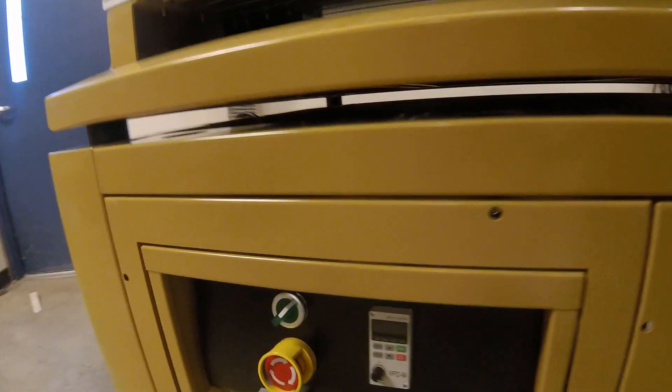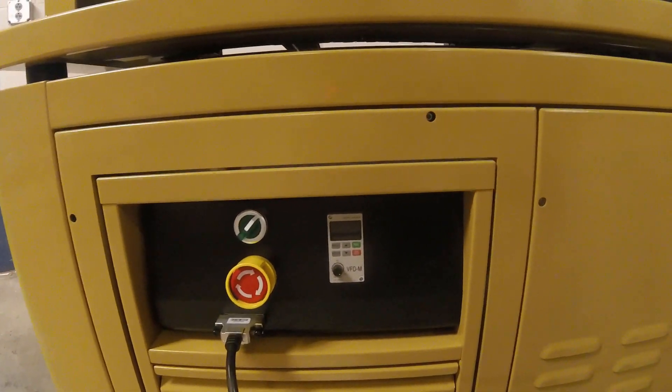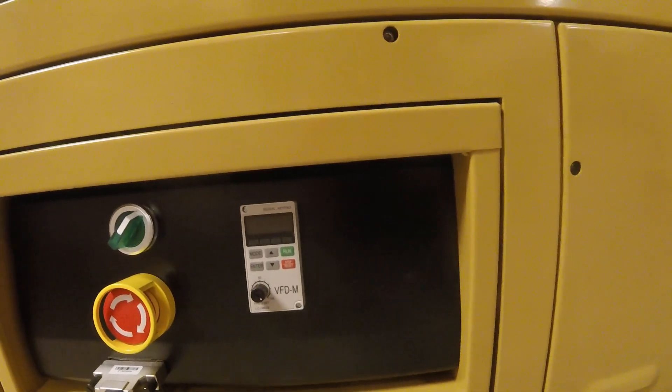Over here is some of the control modules. We have a start and stop button if you look, and then over here is our spindle speed. This little dial is gonna tell us our spindle speed.